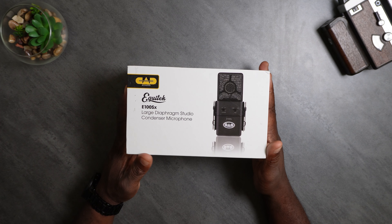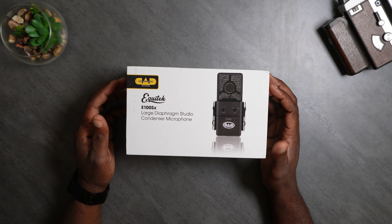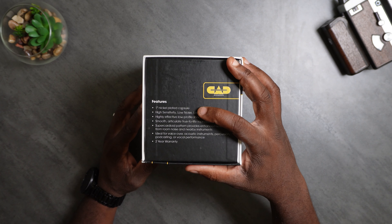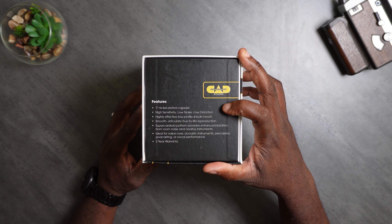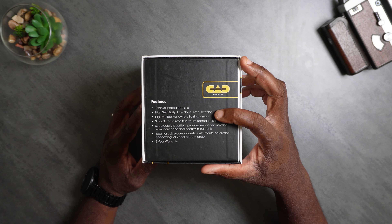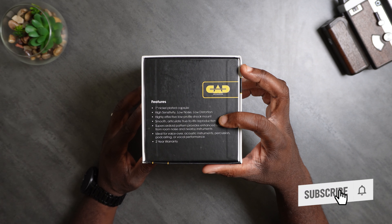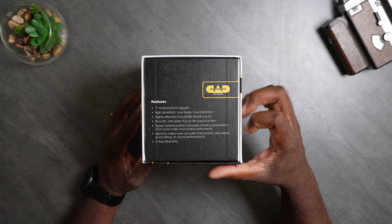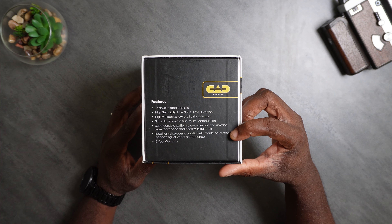So this is what the mic looks like. The CAD Audio E100SX. It says: 1-inch nickel-plated capsule, high sensitivity, low noise, low distortion. Highly effective low-profile shock mount. Smooth, articulate, true-to-life reproduction. Supercardioid pattern provides enhanced isolation for room noise and nearby instruments. Ideal for voiceovers, acoustic instruments, percussion, podcasting, or vocal performance.